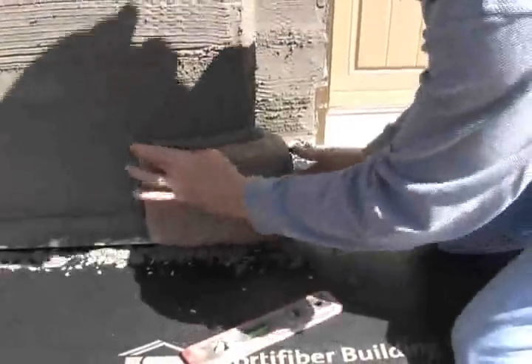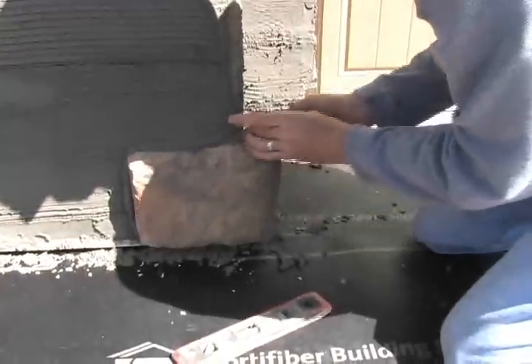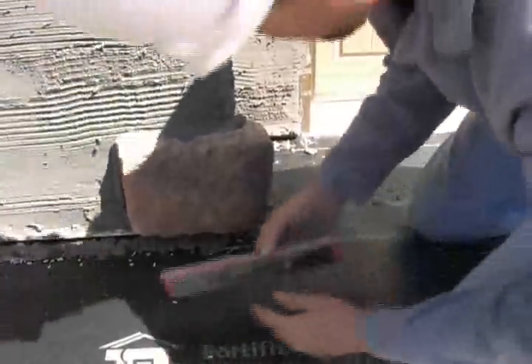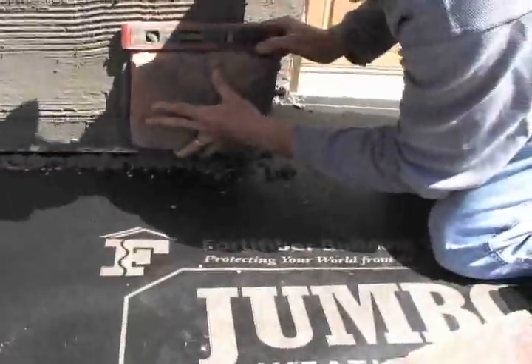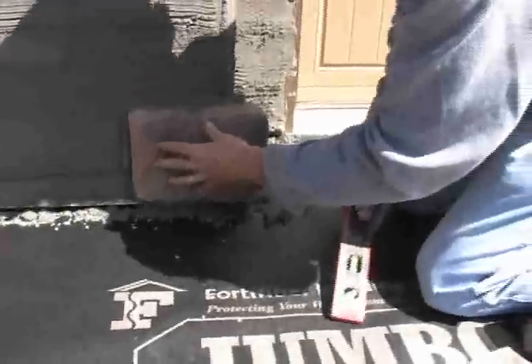Now as Brian puts that on, he's taking care not to press too hard — he's pressing firm, but not so hard that it forces all the mortar out of the back of the stone. You should have some mortar that squirts out around each piece all the way around so that you know you have a good solid fit.